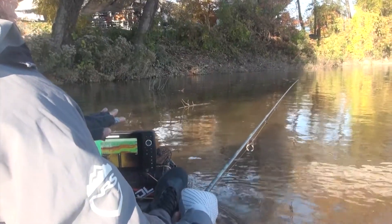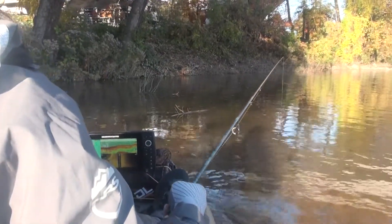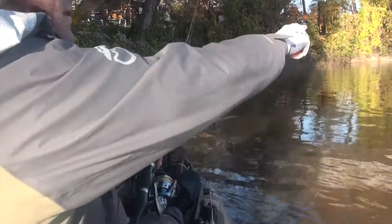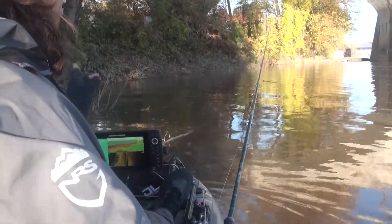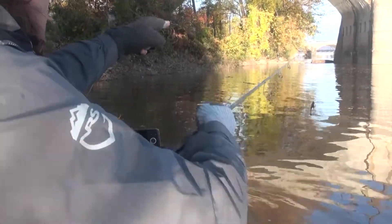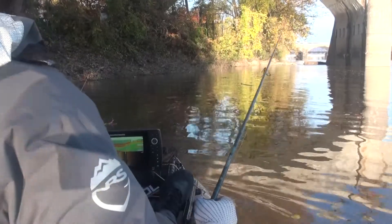There's just not a lot of water movement out here in general. What's happening is we have the current seam out here — it comes in and turns against the bank, and the current is actually moving upstream here. It's moving downstream out there, and right in the middle there's some calm water.